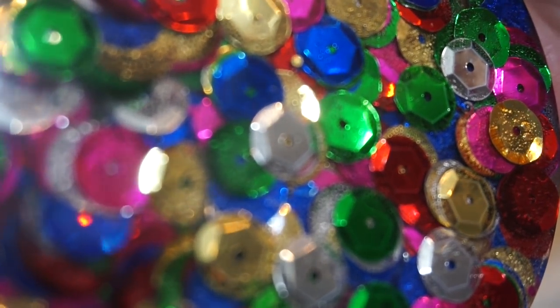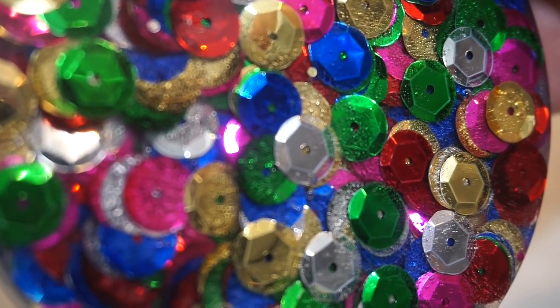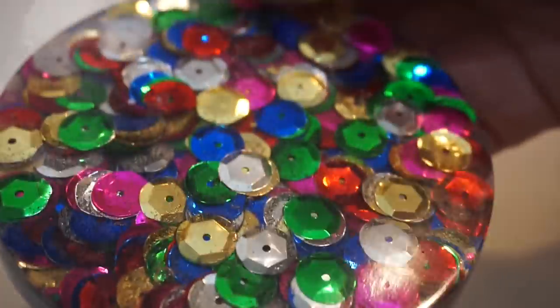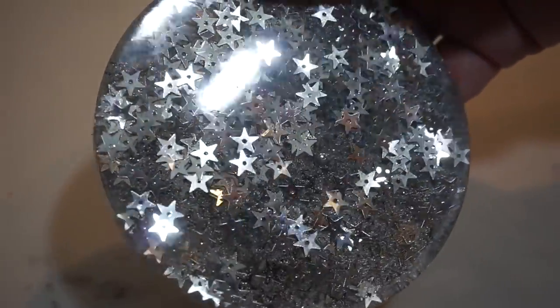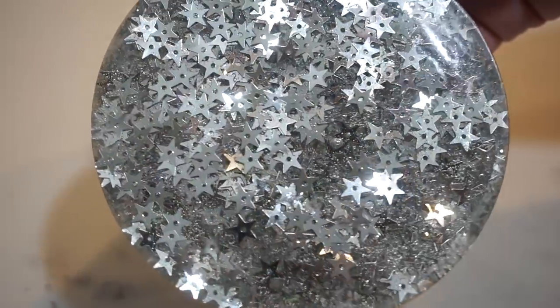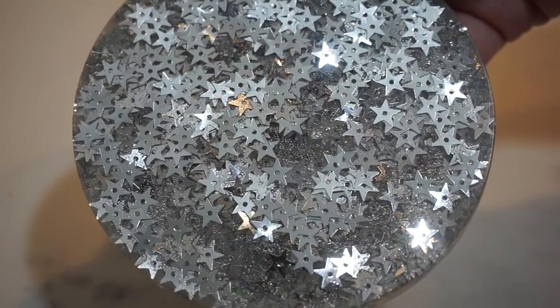Then we have the sequin coaster. This one does have a lot of bubbles on the front, but still I love the way it turned out — it is so sparkly. This other one I didn't show on camera, but it's with silver confetti glitter, and I love this one also. The glitter comes through so sparkly and I love it.